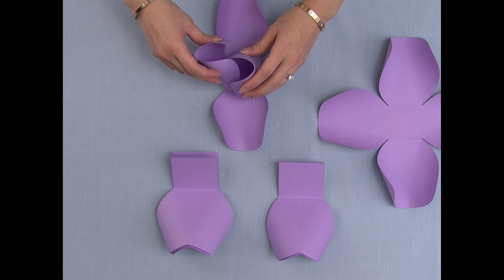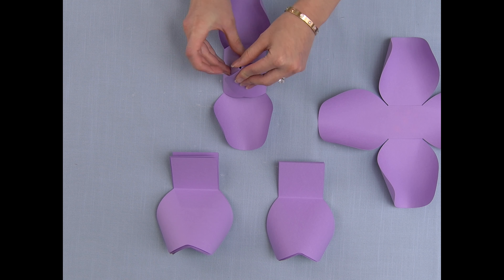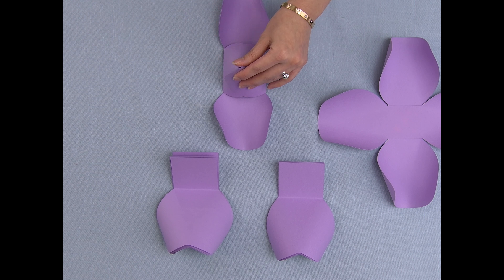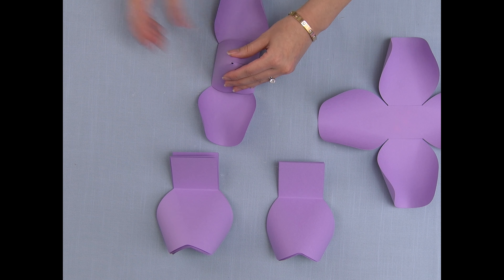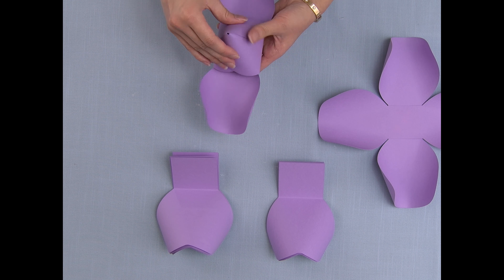Going back to the smaller one, with the inner piece I'm going to bring them together, overlapping each other, pushing it together, and then gluing the flaps down. It should look somewhat like a pyramid.